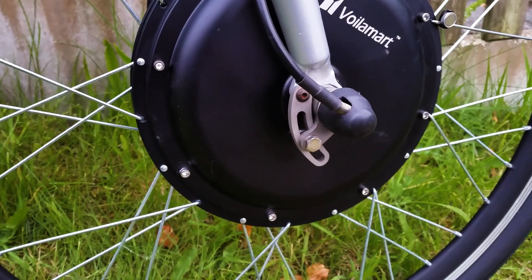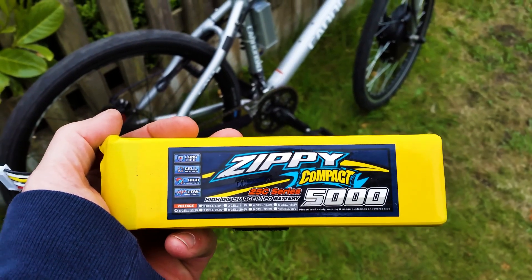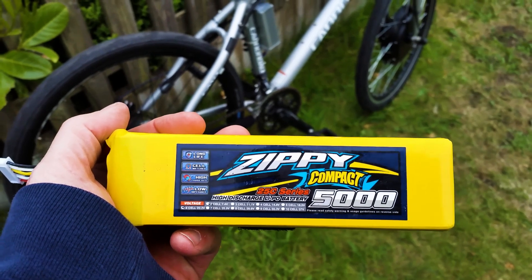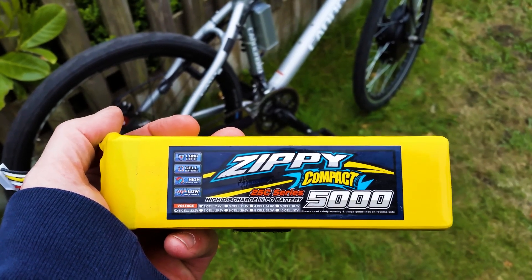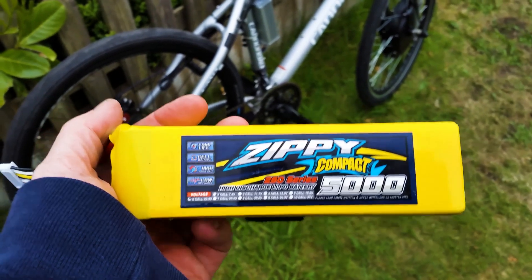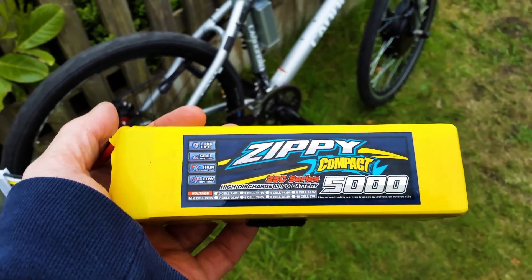I've installed torque arms on both sides of the forks because they're not designed to withstand the forces that these motors can apply. The batteries I'm using are 6S lithium polymer batteries, and I'm using two of these in series which gives me 50.2 volts fully charged and 44.4 volts nominal, which is way more than the 36 volts the motor and controller are rated at. They seem to handle the voltage with no problems.